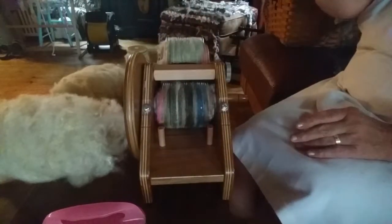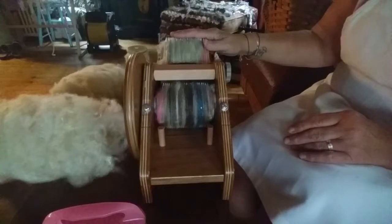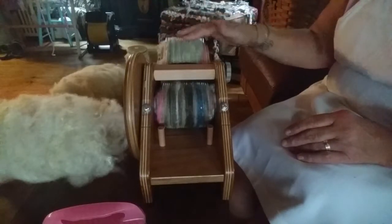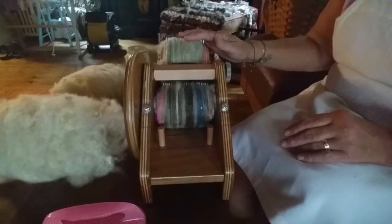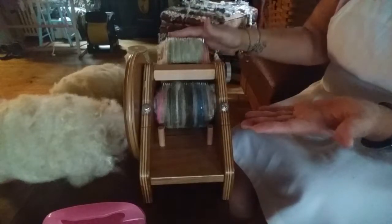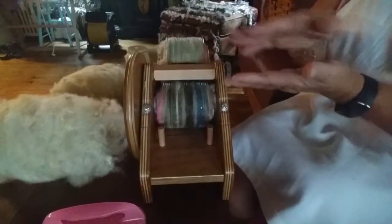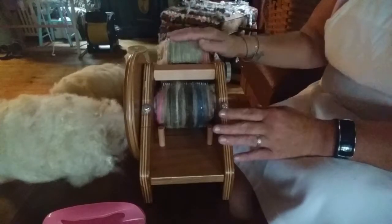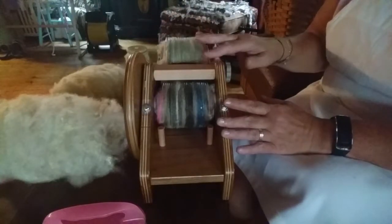When I card like that I use the Wild Carder — the Ashford Wild Carder. The teeth are very wide, so it helps you to card a textured bat, not a completely smooth bat.